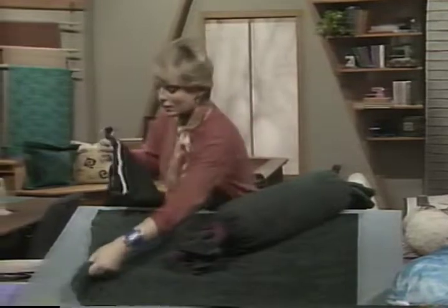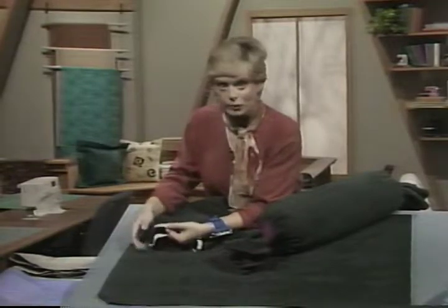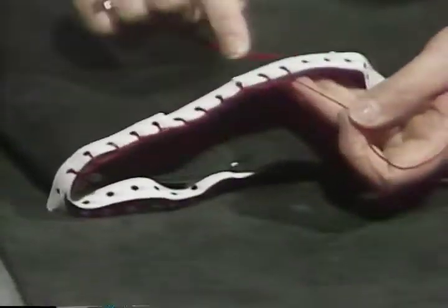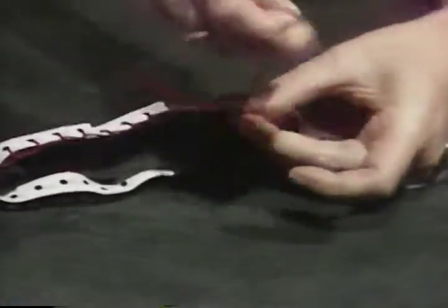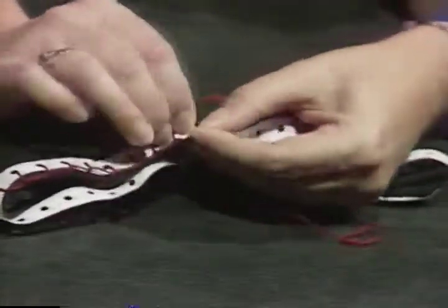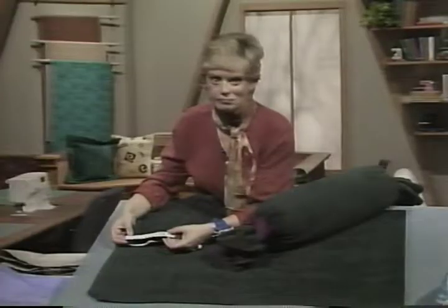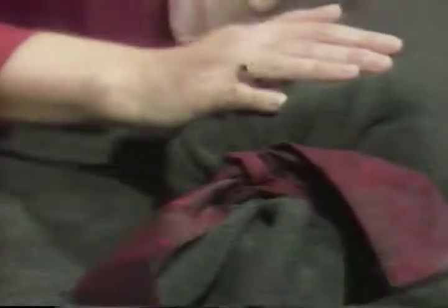For the hand blanket stitch, use embroidery floss. A viewer's tip: cut the perforated holes strip from computer bar paper, pin it to the edge of your fabric where you'd like to blanket stitch, and you have perfect spacing guides. When finished, simply tear away the paper for even stitching. To finish the bolster, make fabric ties three inches by about 36 inches and tie the ends — a great bolster pillow made from polar fleece.